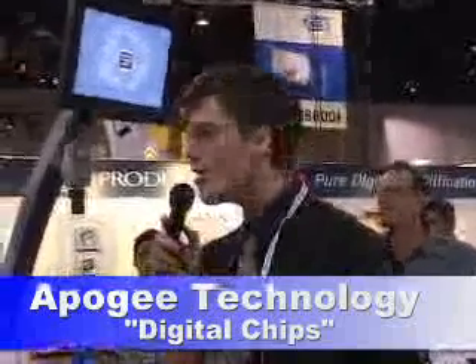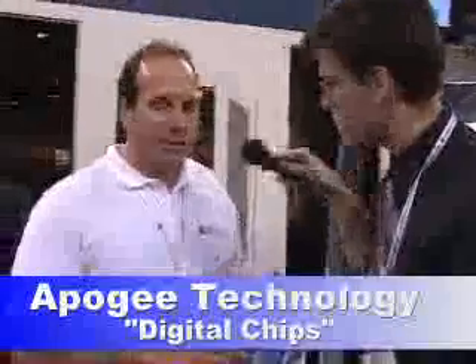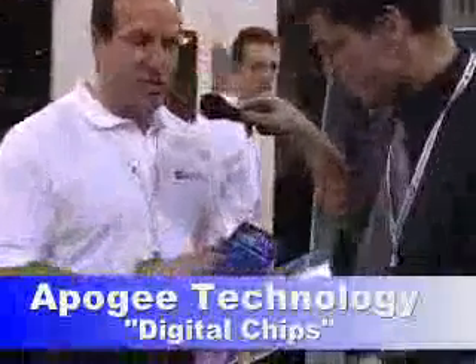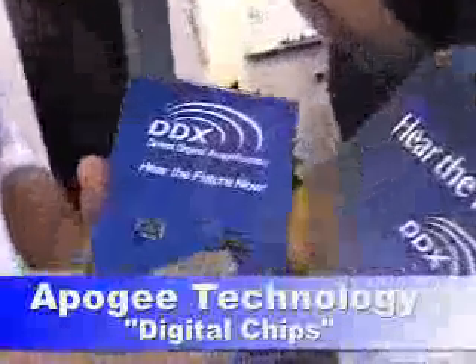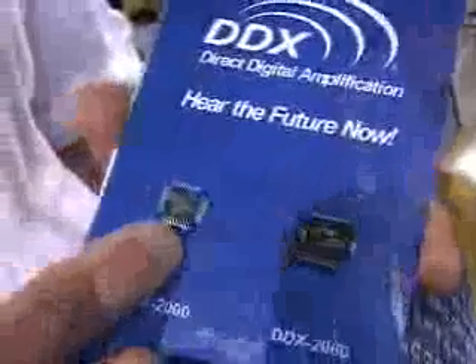Hi, this is David Weekly with KoreanZ.com and here we are at the Apogee Technology booth. Can you tell me what are these chips that you're holding right here? This is the chip — a digital controller. This is a power device, it's a two-channel, thirty-five watt power device that's controlled digitally from this chip.